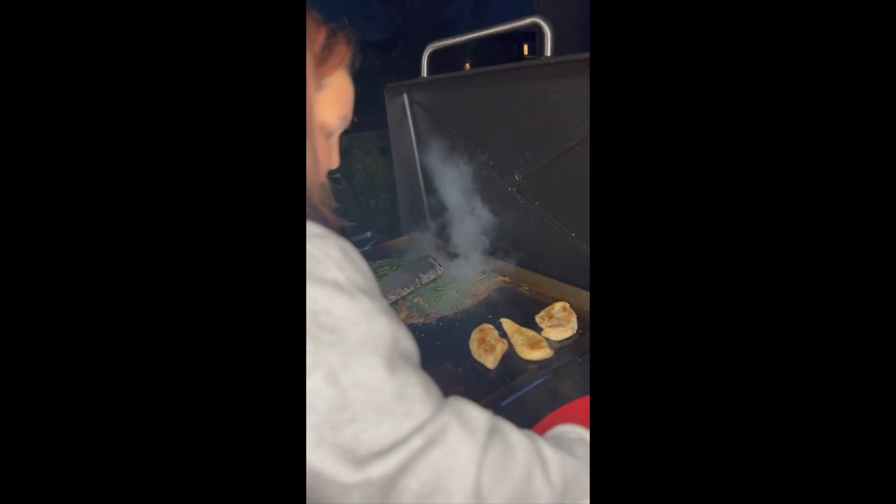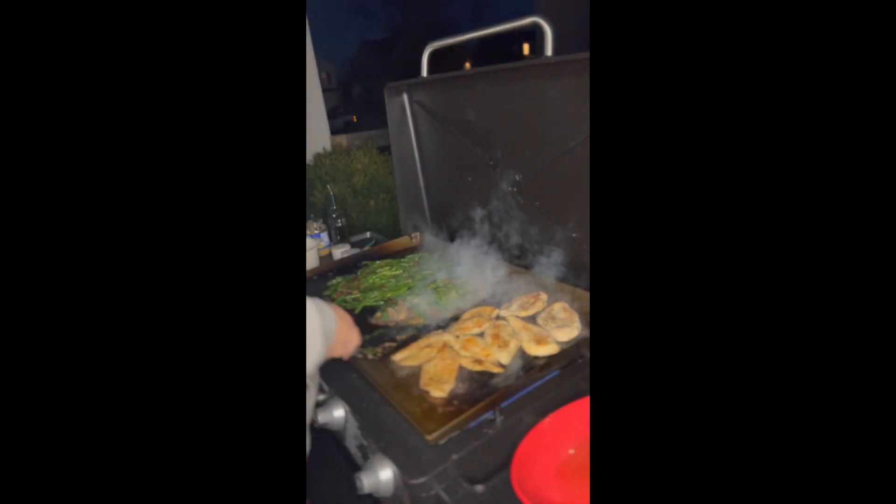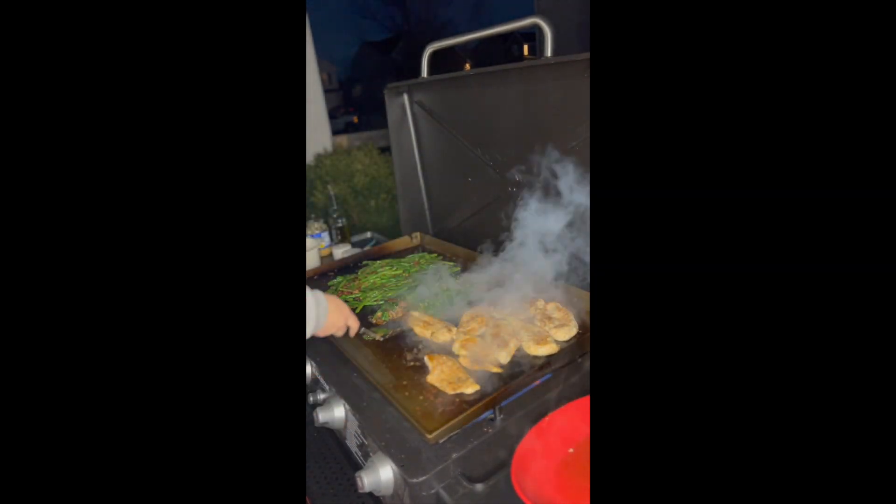Go ahead and add our chicken back on the grill to get it warmed up again. Then we are going to take our mushroom spinach leaf mixture and add it on top of our chicken.